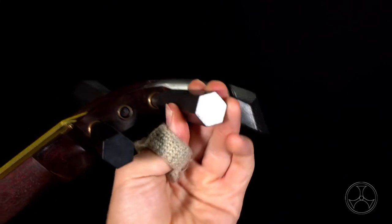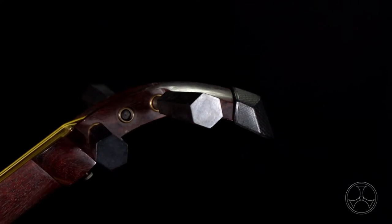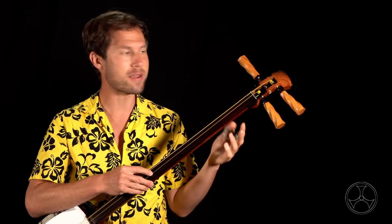Or, if it's only partially locked in, it won't be able to hold higher tensions, and so the peg will quietly turn until it reaches a tension it can hold. The latter is more difficult to notice because it's rather quiet, and it can give the impression that the shamisen is spontaneously going out of tune.